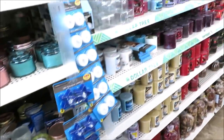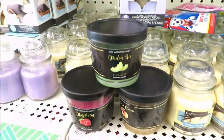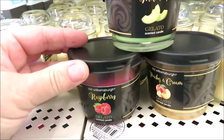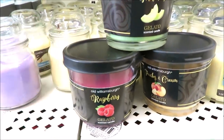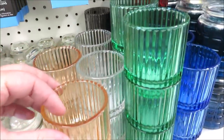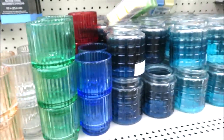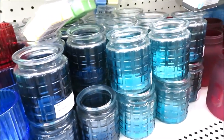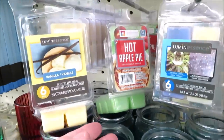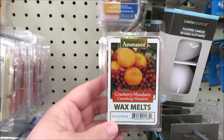Then we'll take a look at this aisle which is all of their frames to see if we can find any decor. Got a few more candles - the melon ice, a peaches and cream, and raspberries. I really like these - there's a dark gray one in the back, some peach, blue, green, and clear. And they have some wax melts - one's hanging open in hot apple pie and cranberry mandarin.